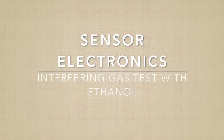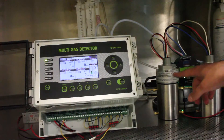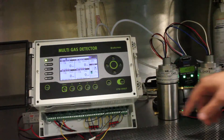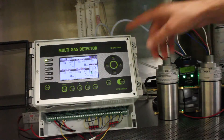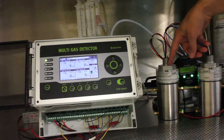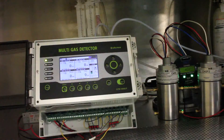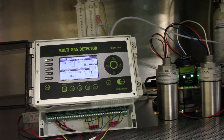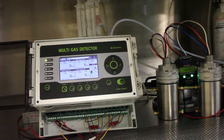Now we'll be doing a test with the interfering gas ethanol on both of the SCC5000 units — CH2F2 and C4F6 — and also the Gastron unit. The Gastron unit is pulling a sample through both SCC units that are hooked together, and it is pulling a sample from liquid ethanol, taking the vapors. We'll put the inlet hose into the can and wait to see what all the sensors do.